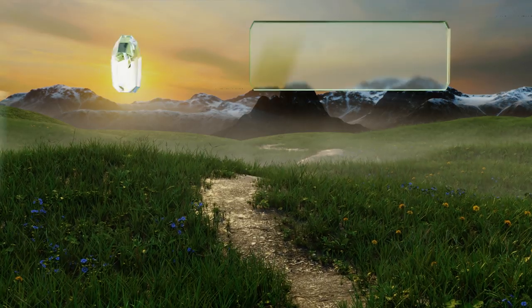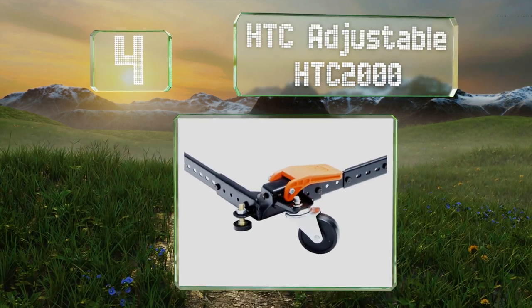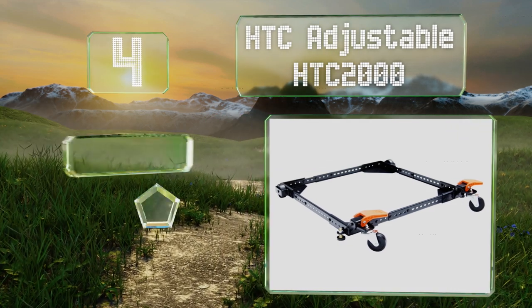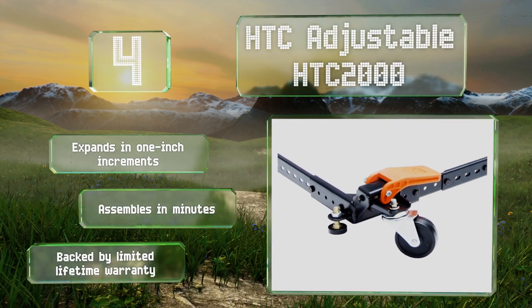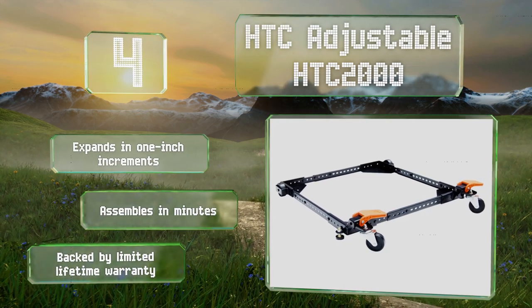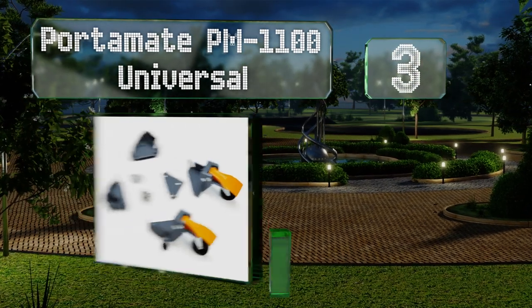At number four, the powder-coated steel rails on the HTC Adjustable HTC 2000 make it clear that this thing means business. They can stand up to a ton of abuse, so don't worry about being delicate with it during the moving process — it can take care of itself. It expands in one-inch increments, assembles in minutes, and is backed by a limited lifetime warranty.